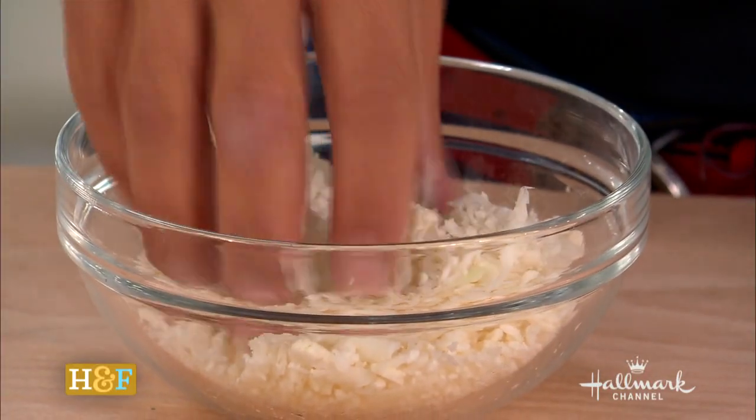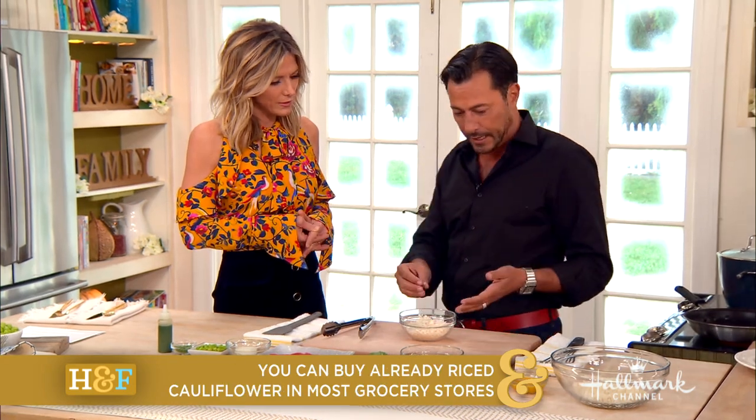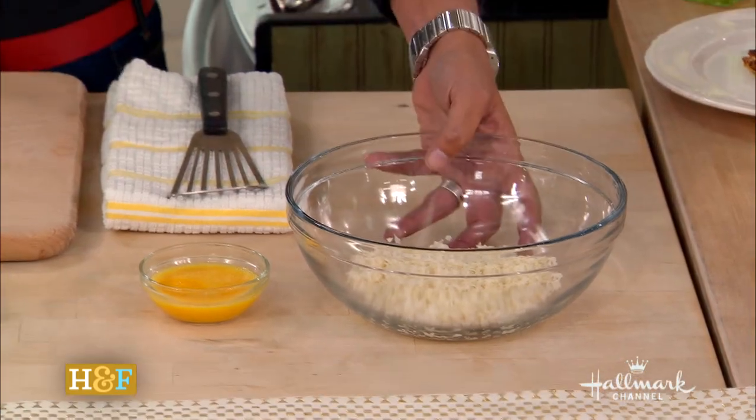It does because it's got that texture. You can actually buy it as rice — they call it rice because it's got a texture like rice, and you can buy it in grocery stores already in a bag, or you can grate it like we did here. All we're going to do is bind it with an egg, and that's it. So you've got a fifth of the carbohydrates.